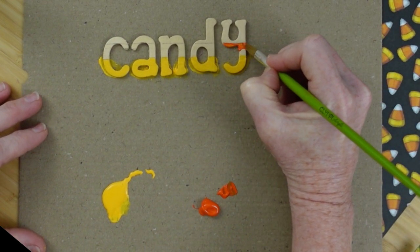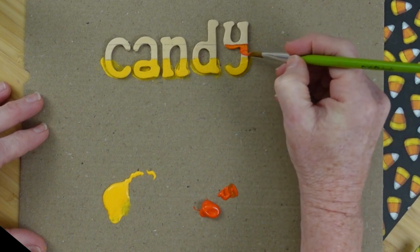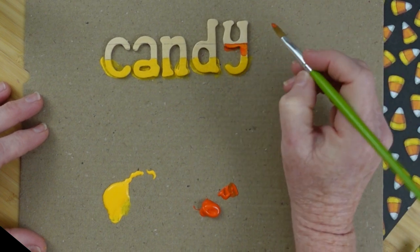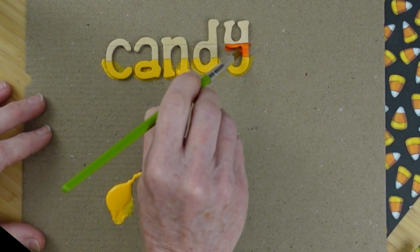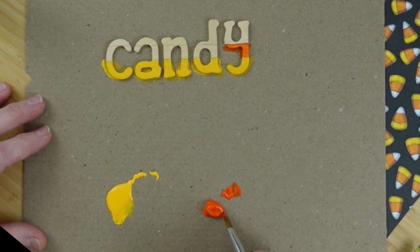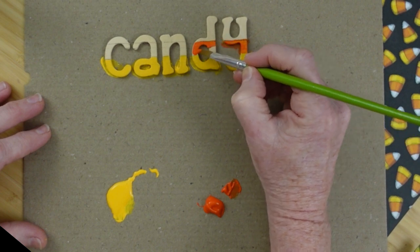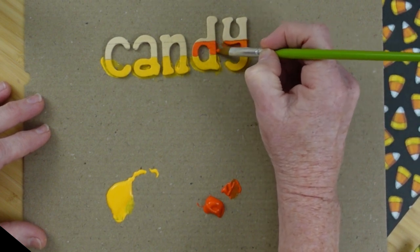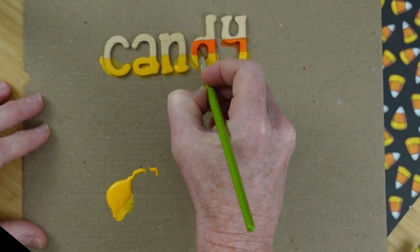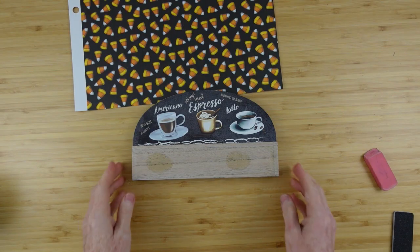Then we're going to go with the orange next and do the same thing. I don't want these colors bleeding together — you have to be very careful and make sure your layers are dried in between if you don't want them to blend or one color to spread into another. You can dry those with a hair dryer, walk away and let them dry on their own, or use a little heat gun like I use.